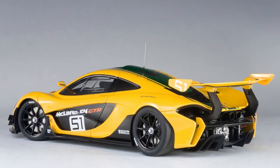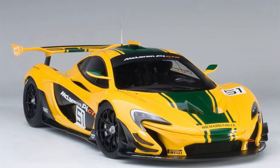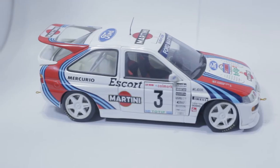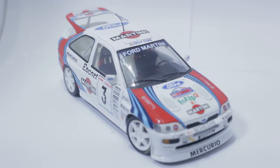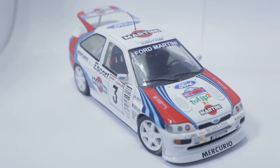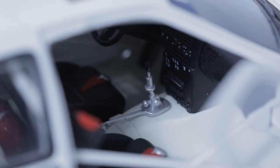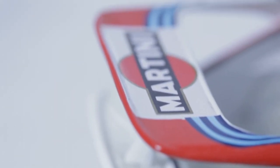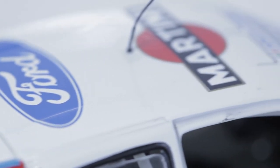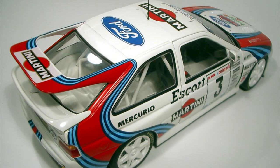This is the McLaren P1 GTR in yellow with a green stripe, rolled out for the Geneva Motor Show in 2015 — essentially a customer race car. Then we have the Ford Escort Cosworth. The idea was to take the four-wheel drive system and engine from the big, heavy Sierra and put it into a smaller package. They came up with this thing that loosely looks like a real Ford Escort — front engine, four-wheel drive — essentially a scrunched-up Sierra Cosworth. This car won the 1995 Thousand Lakes Rally, part of the European championship. I always wanted one — something about that spoiler, even though I'm not a Ford guy. The idea of a Cosworth turbocharged four-wheel drive Ford Escort appealed to me.